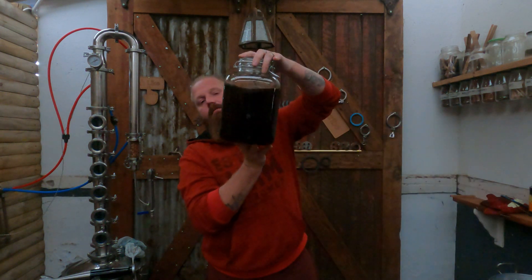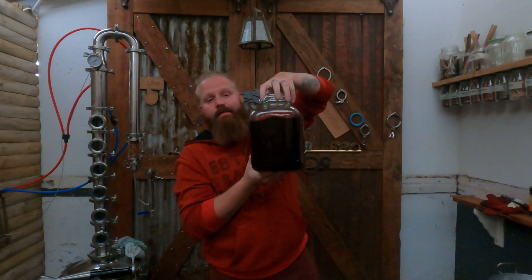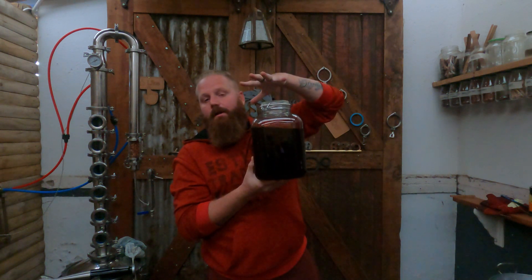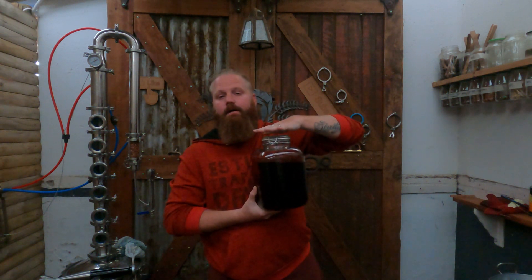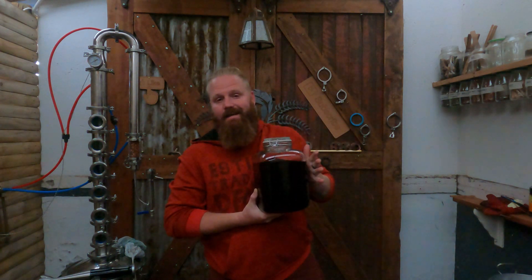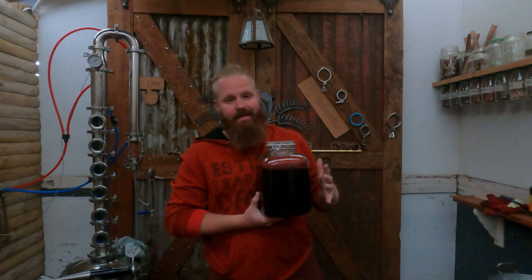Now that we have decanted the whiskey and separated it all out, there's a jar at the back here — about five liters of the good stuff on the inside — that we're going to leave in this jar. It does not have an airtight seal at the top, so we are going to allow some oxygen exchange. I am going to change this lid over to a new type that will give me the same oxygen exchange you get in a barrel but at a much smaller scale.